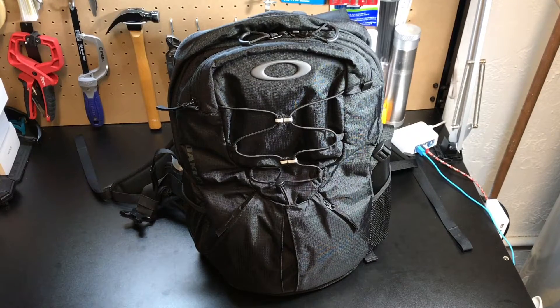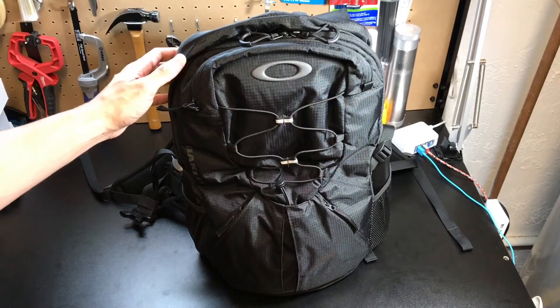Hey guys, I've got a new video for you today and we're going to be looking at the Oakley Vigor Pack. I actually thought I did a review on this bag a while back because I've been carrying it for about a year, and going through my videos I noticed that I haven't shown it yet, so I wanted to go ahead and post this video because I think this bag is really awesome.